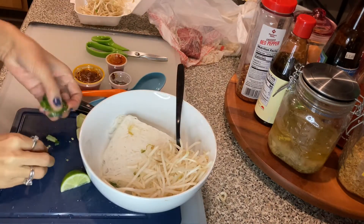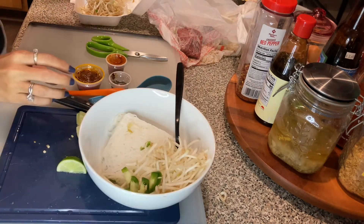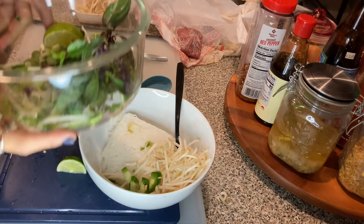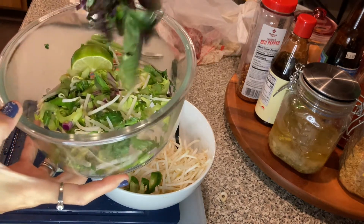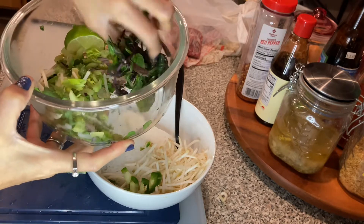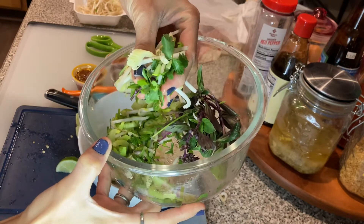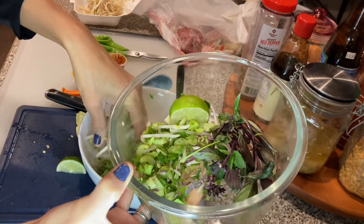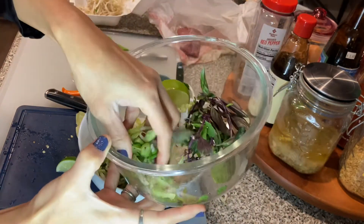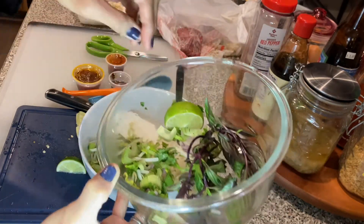I already cut the jalapeño into smaller pieces, so I'm going to put that in there. They didn't give me any cilantro. I don't use the basil leaves — I use that for my shrimp spring rolls that I also ordered. So I'm just going to add my own vegetables that are cut up. I got a cilantro mix with celery, green onions, red onions, and some bean sprouts in there.